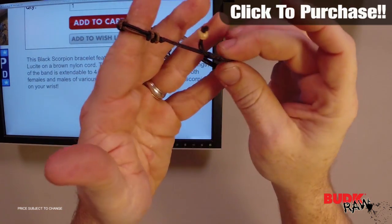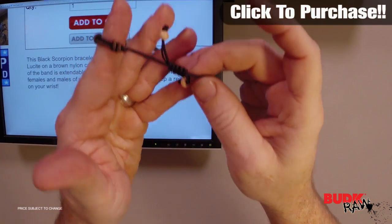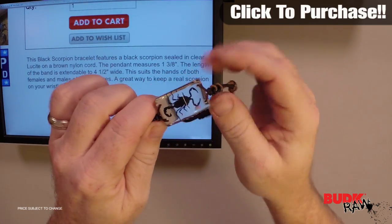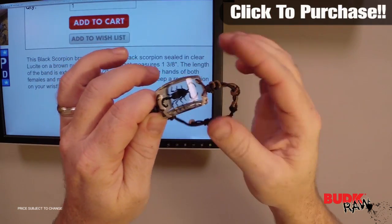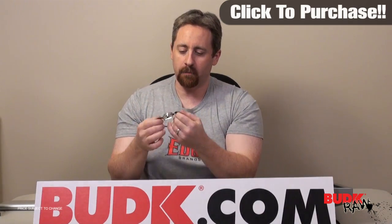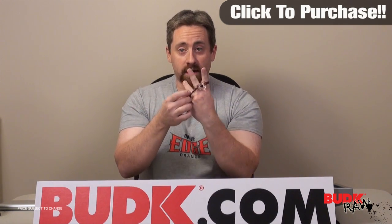The depth of the band extends to four and a half inches wide. This suits the hands of both females and males of various ages. Of course, a great way to keep a real scorpion on your wrist would be in this clear lucent. This is a really nice, amazing bracelet — it's very well made.